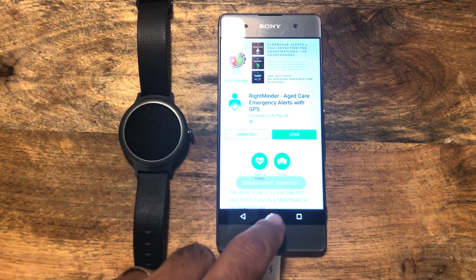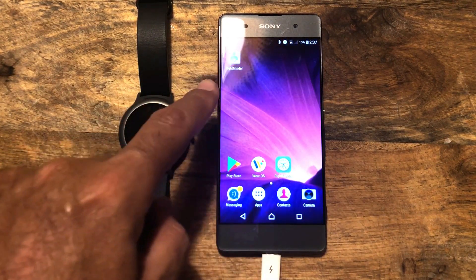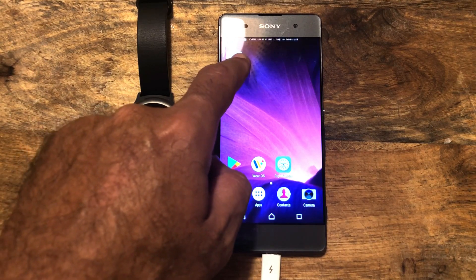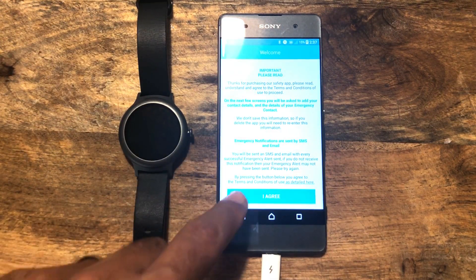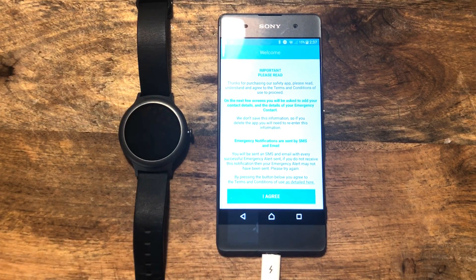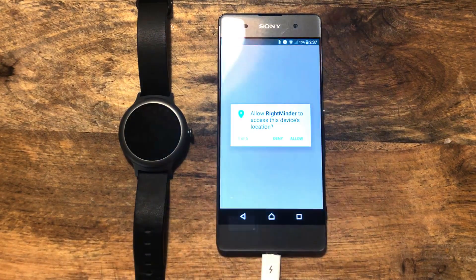Now it will put a little icon on your home screen, depending on your mobile phone, but I like to just drag it and keep things nice and tidy. When you first open the application, you just need to agree to the terms and conditions — standard stuff. We don't ask you to sign up, so there is no sign up process here. This is simply one-to-one emergency. We go agree.